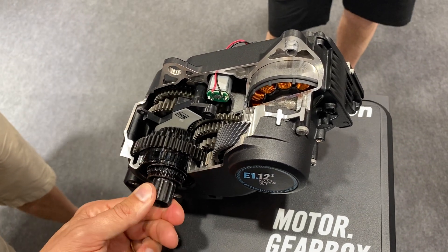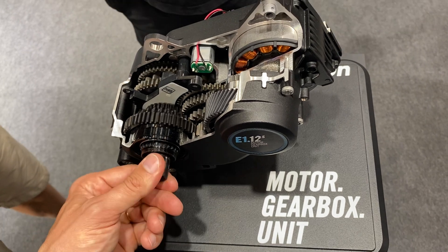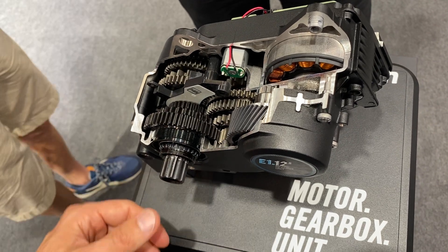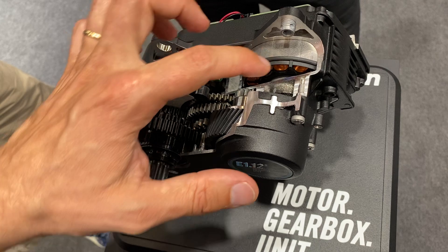This is the 12-speed gearbox which we more or less use in the same design as our traditional gearboxes, which are reliable for more than 100,000 kilometers without a problem.